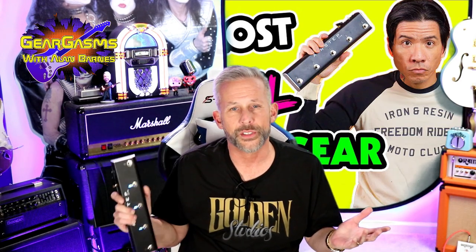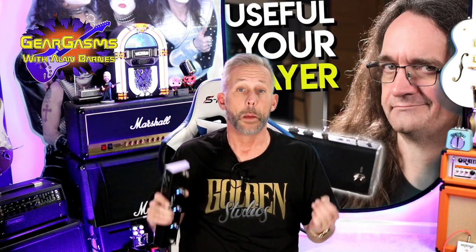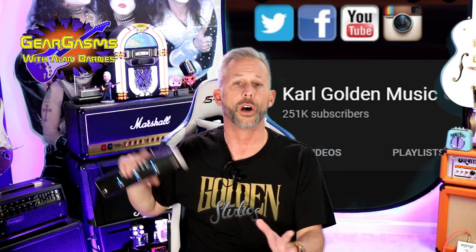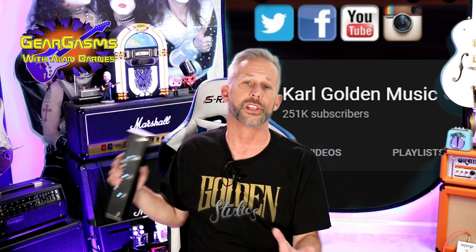When I look this thing up, nothing but the biggest YouTubers has gotten this already — RJ, of course Glenn from Specter Sound Studios, lots and lots of people. My friend Carl Golden from Golden Studios.